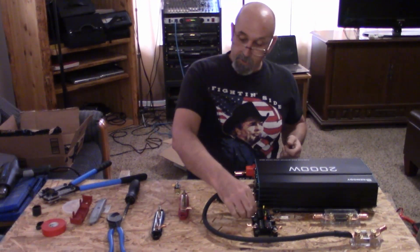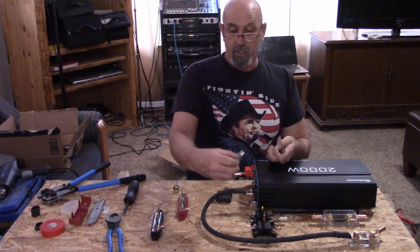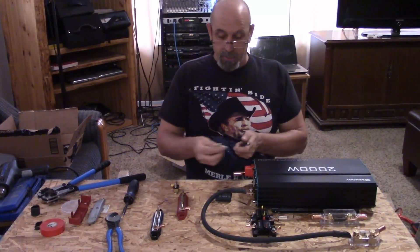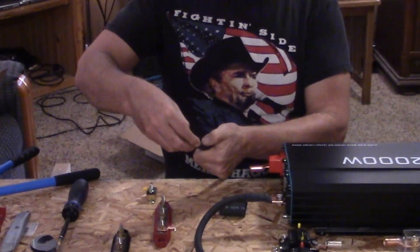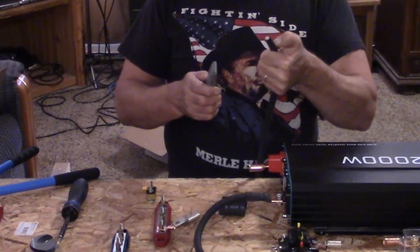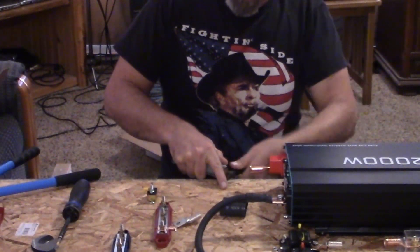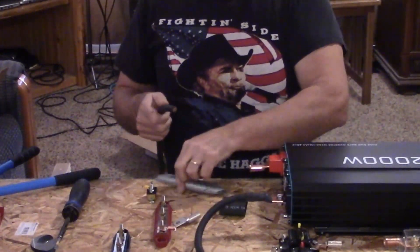So let's start by putting this lug on to this cable. To do this properly, we're going to measure out how much sheathing I need to cut off. I've got my thumb there — I've got it figured out. Now they have some tools that you can purchase for this, or you can just use a utility knife and carefully go around and score it.